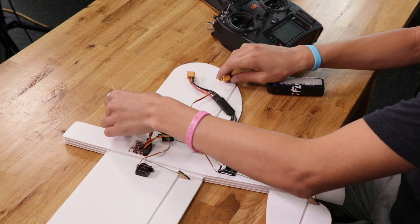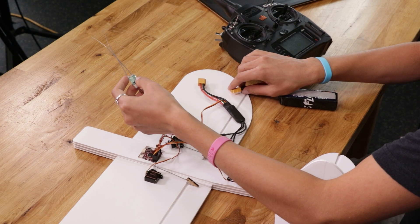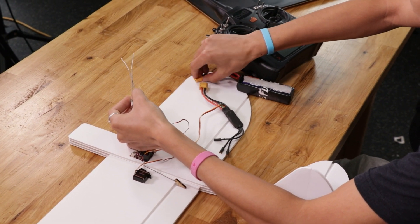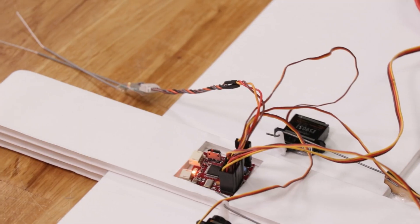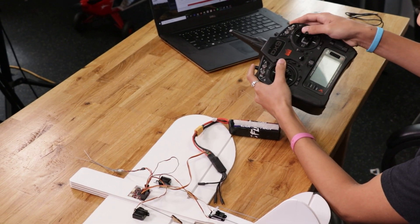Now we're going to bind the receiver to our transmitter. The SPM4650 has a bind button, so press and hold that while plugging in the battery. The receiver will show a blinking light which means it's in bind mode. Then hold down the bind button on your transmitter and turn it on.